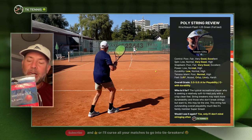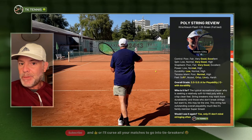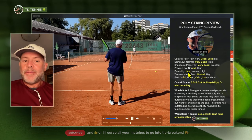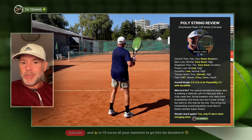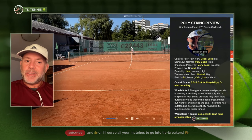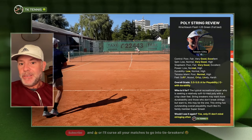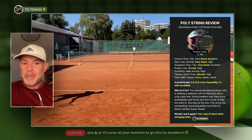I'm going to use a second set and I'll pin an update in the first comment after I'm done using it, to see if it was just an anomaly with one set of string. A couple of weeks after publishing, you should see that comment discussing whether this happened again. Don't let this throw you off — if you're not a string breaker, it's probably nothing to worry about. Tension maintenance was normal, though I can't say much more since I only used it for a maximum of three hours before it broke.